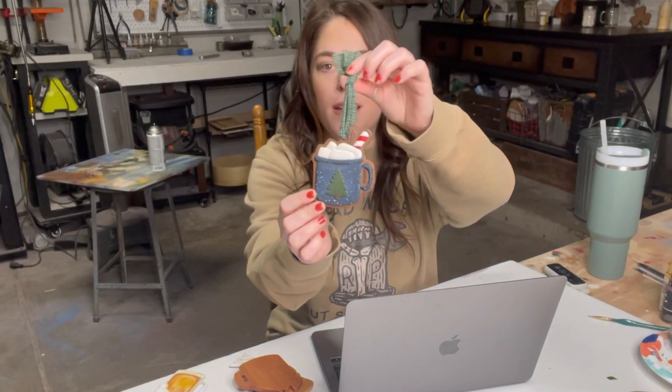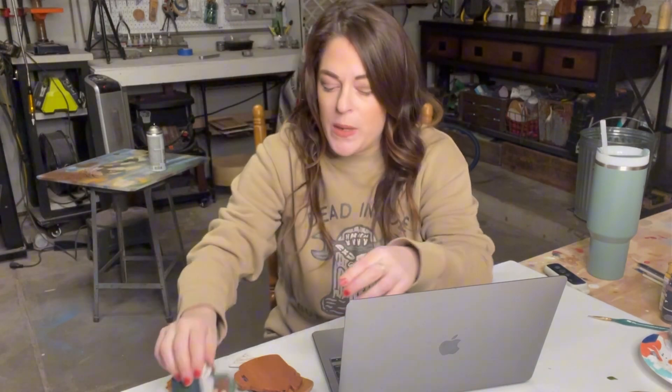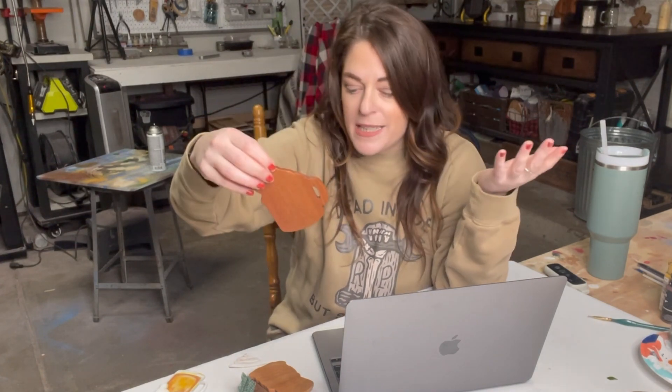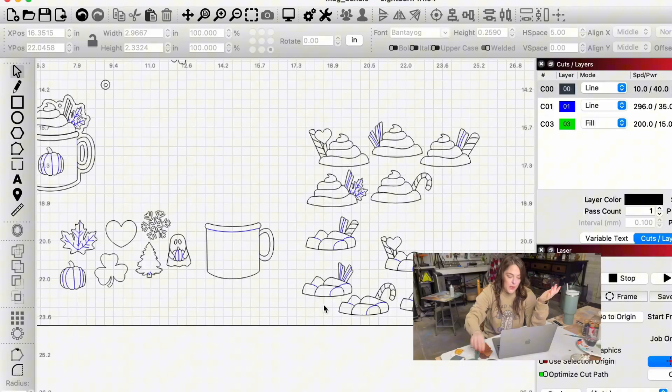I'm going to show you how to make any cutout file — really any type of file — into an ornament like this. Basically how to create this offset with a little hole in the top so that you can make any type of ornament, whether it be for Christmas or other holidays, and you can do this with any file.